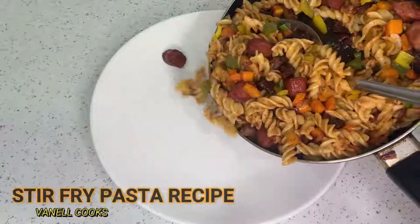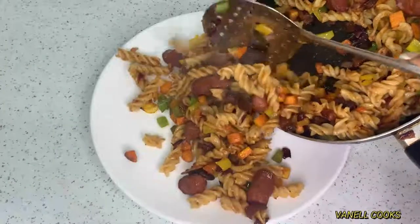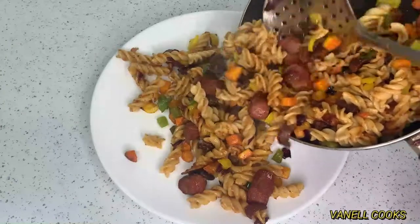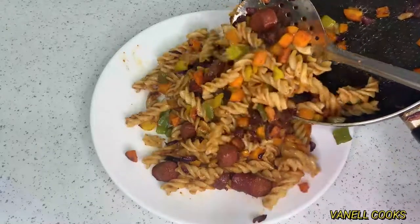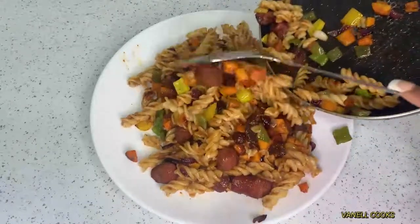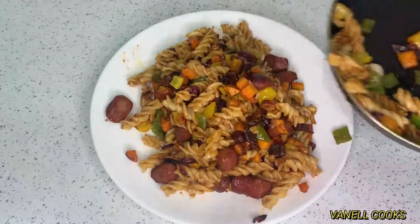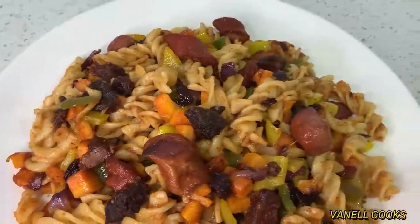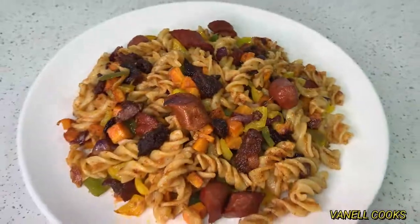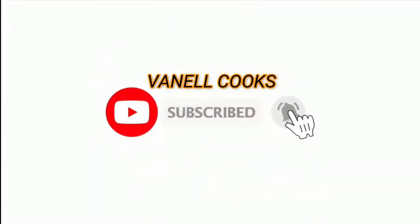Welcome back to my channel — this is Banel Cooks, and today I'll be sharing the recipe for super delicious assorted pasta. This recipe is super simple, very easy to make, and super quick. If this sounds like something you're interested in, let's get right to it.